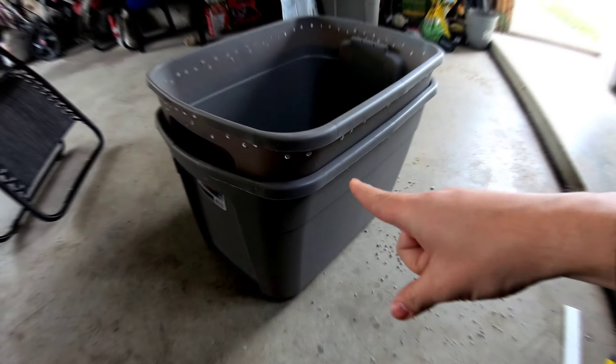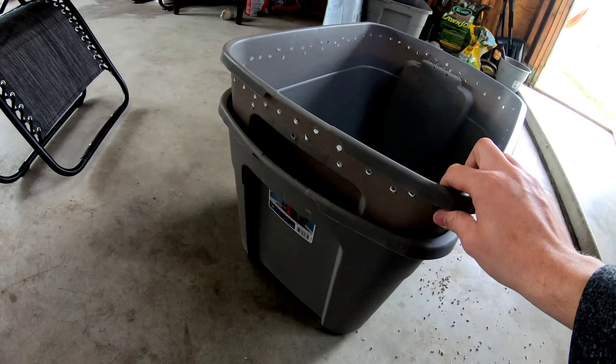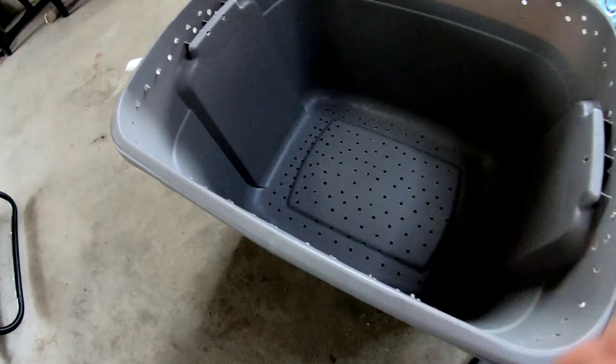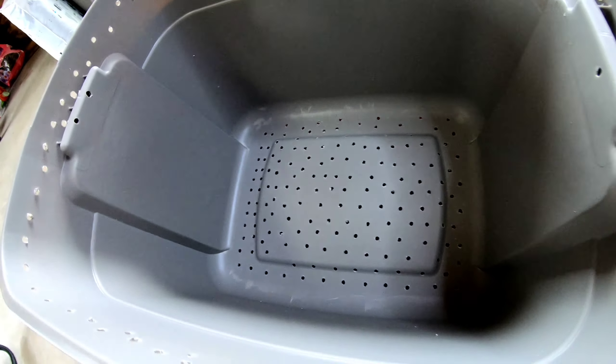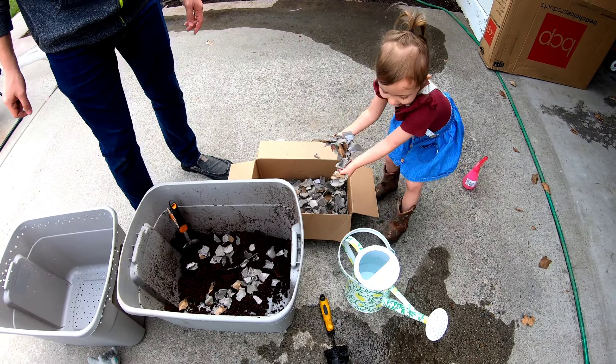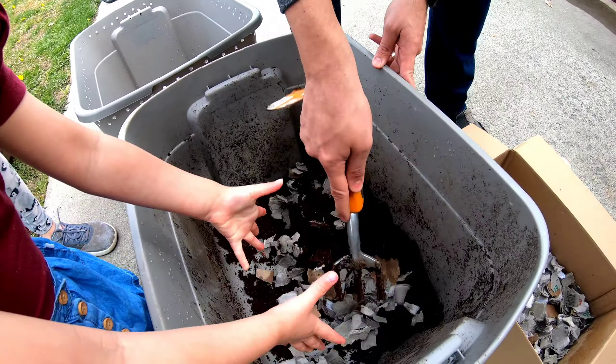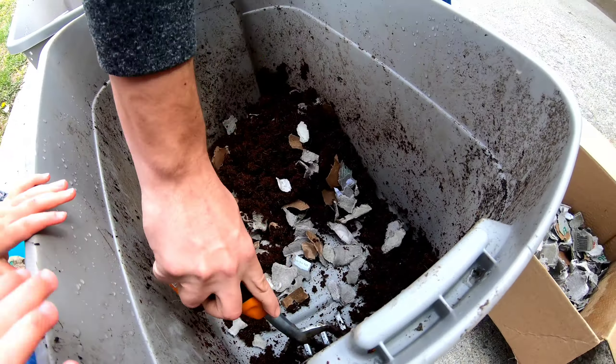So our final product — it's got the holes for airflow and holes for drainage. By no means are we pros; this is the first time we've done this. Kelly, say we are making the bedding for the worms.